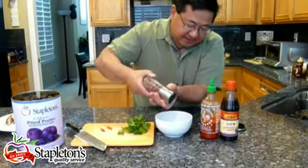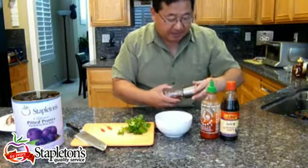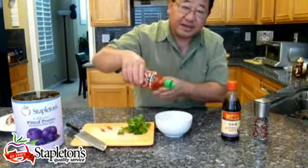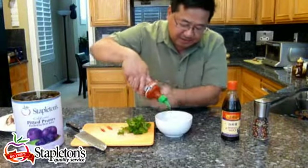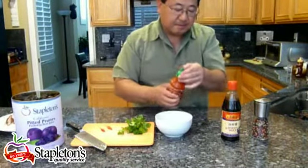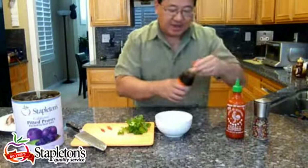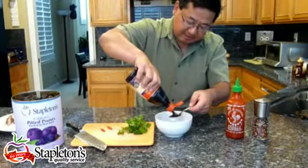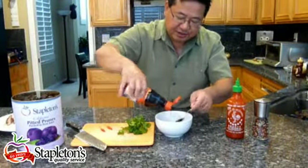We're going to add just a couple of turns of black pepper, and sriracha sauce to taste depending on how hot you like it. I like it fairly spicy, so we're going to add about a half a teaspoon. And then for the hoisin sauce, we're going to add a good two tablespoons — I'm just going to eyeball here.